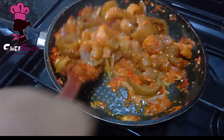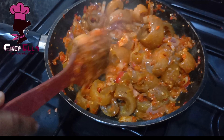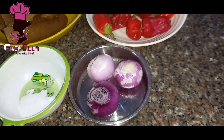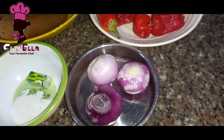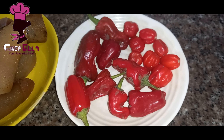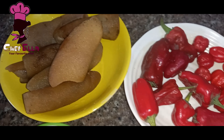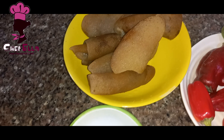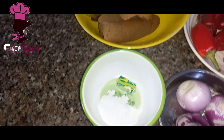Hello everyone, welcome back to my channel. Join me in the kitchen as I make this yummy pepper pomo. I'll be needing some onion — one or two is okay — bell pepper, scotch bonnet, pomo, salt, and seasoning cube. That's just all you need. I'll be using vegetable oil.